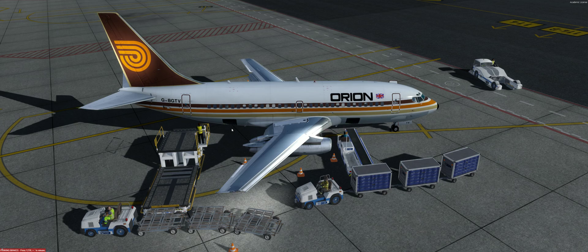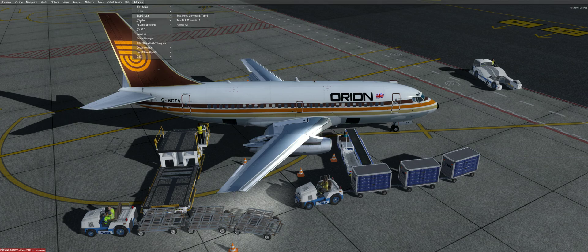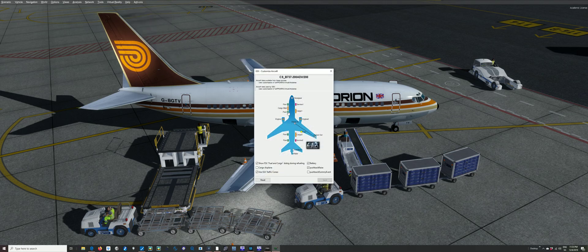It's really easy. I'd recommend reading the GSX manual — it's so simple and worth learning — but of course you can watch this video, I'll just show you. So we go to the drop-down menu, GSX, Customize Aircraft. This little pop-up box will come up.